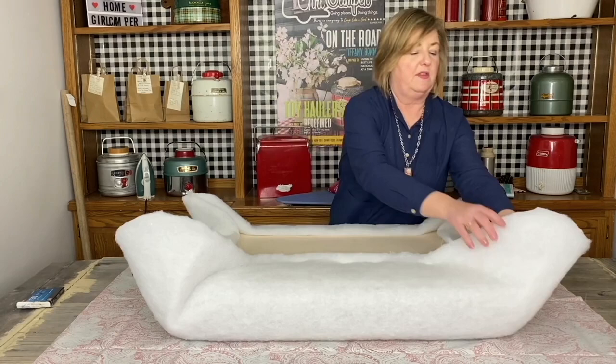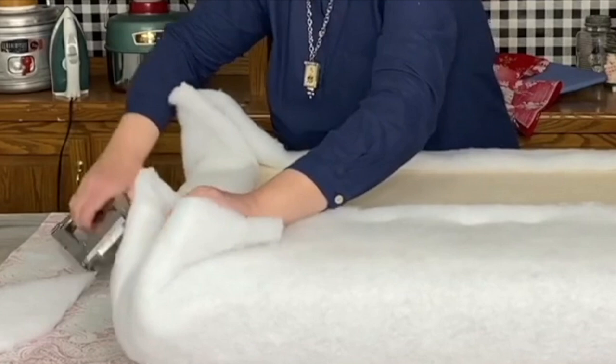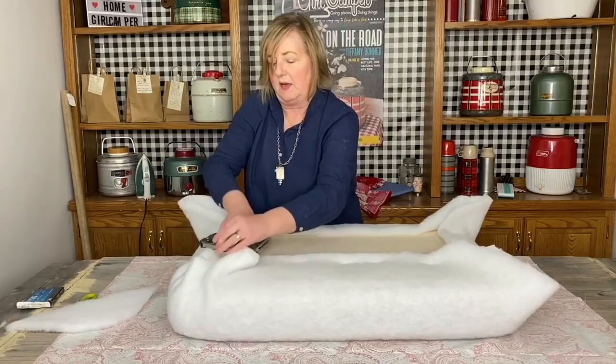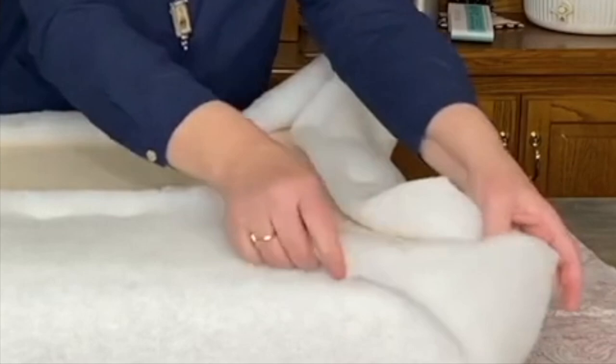Now this is the time I want to look at my upholstery batting and trim this back a little. I don't need all this excess — it's just going to make it bulky. I'm going to bring in the center of that corner and staple that down, then bring in the next one, staple it down, and then flatten the next one. I don't have anything folded over, so there'll just be a little ripple.